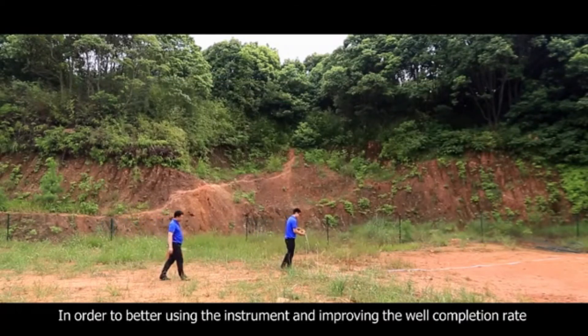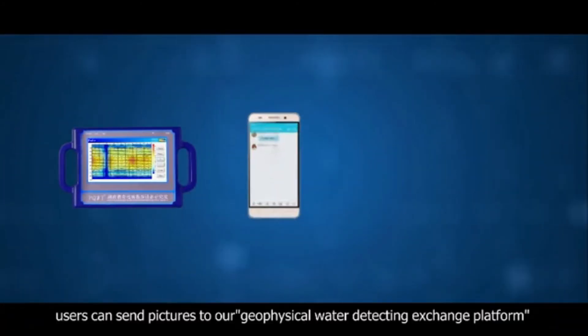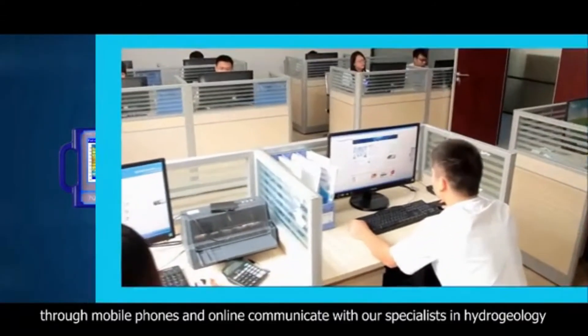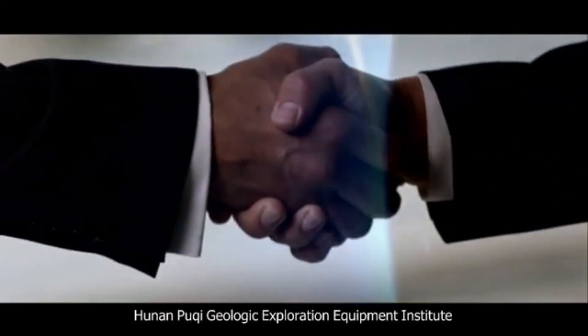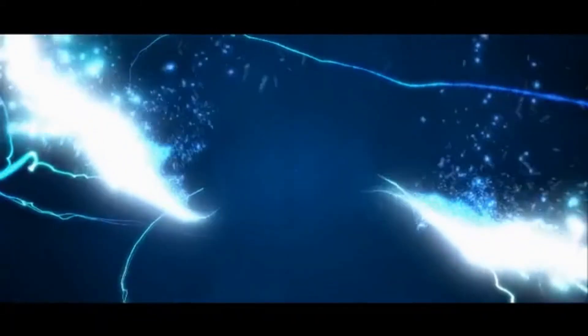In order to better use the instrument and improve the well completion rate, users can send pictures to our geophysical water detecting exchange platform through mobile phones and communicate online with our specialists in hydrogeology. Hunan Poochee Geologic Exploration Equipment Institute looks forward to cooperating with you to create a glorious future. Consulting hotline available.